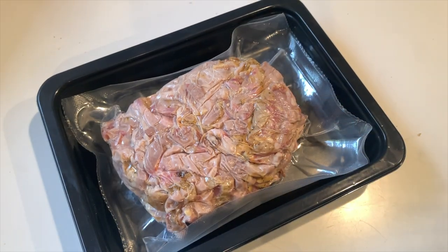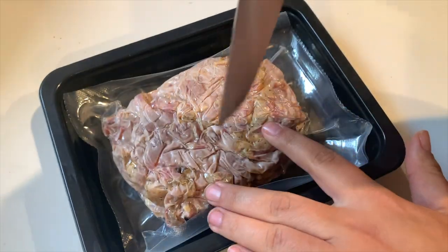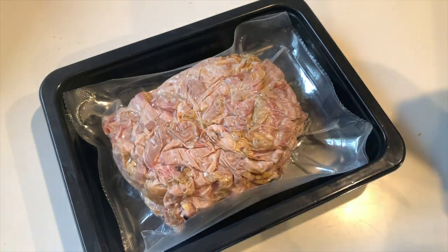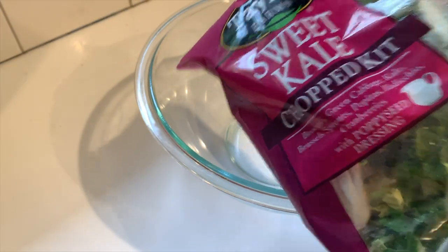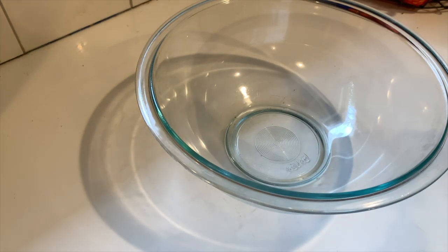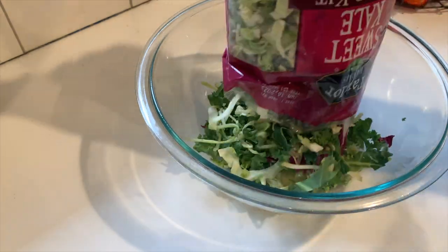I get this microwavable pulled pork — I like to get the one from Sam's Club, but this one's from Kroger; any of them will work. The Sam's Club one actually makes two meals for my family. You just stick it in the microwave for about seven minutes. I'm also making a packed salad as our vegetable side.